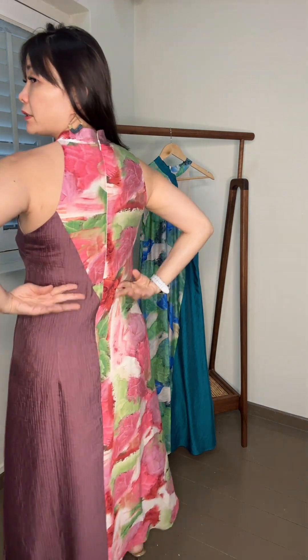It cinches in a little bit at the waist and flares out. I would really top-recommend this if you have something coming up, whether it's a semi-formal or formal event. You can totally get this piece and it will make your debut very well — you will feel very enchanting the whole day.